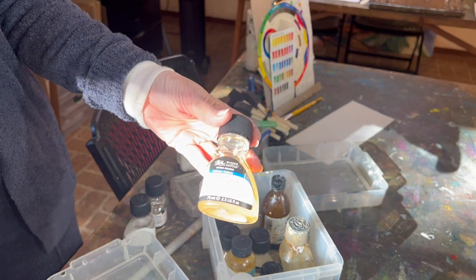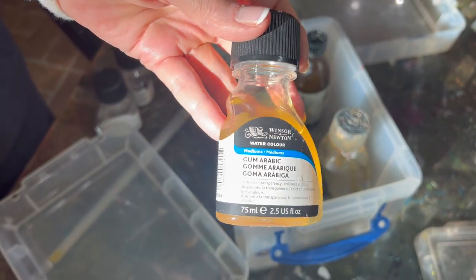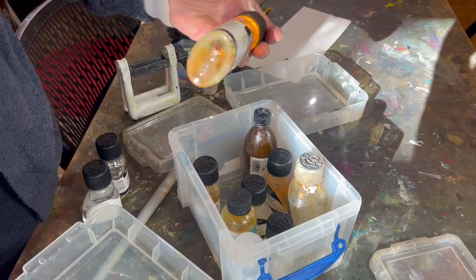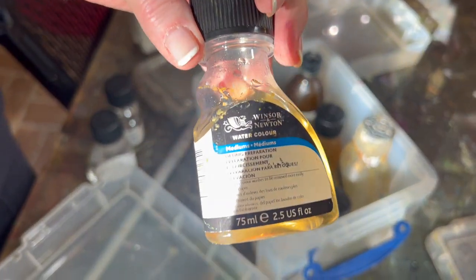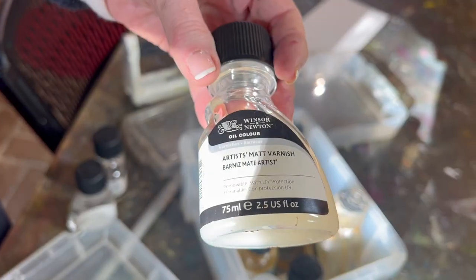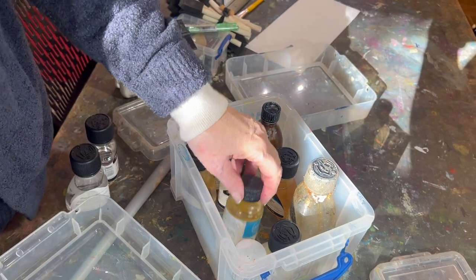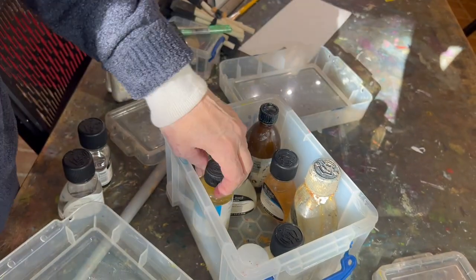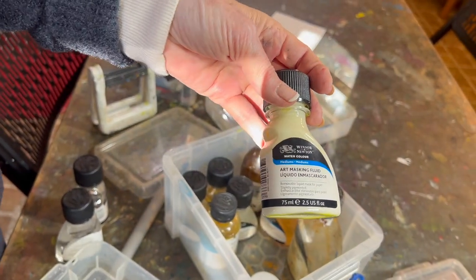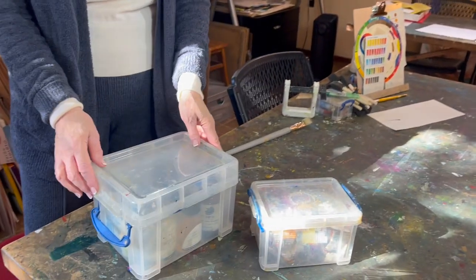In this box is where I keep all the different solvents and fluids. This is gum arabic, which is for using with gouache paints as a medium. I have a couple of jars of linseed oil. We have the lifting preparation for watercolor, which also works for acrylic. This is a varnish that can be used to seal some paints, and this is a kind of citrus salt. Here we have some masking fluid to prevent watercolor from spreading. I really recommend getting sturdy plastic containers so you can see what's inside, snap them closed, and keep those fumes contained.